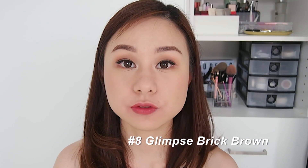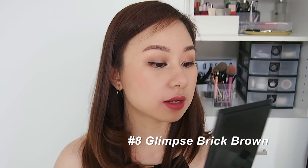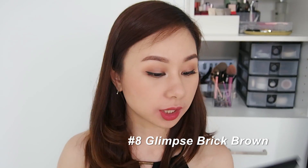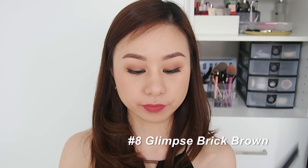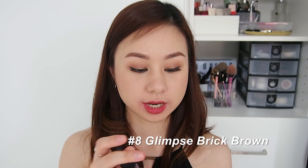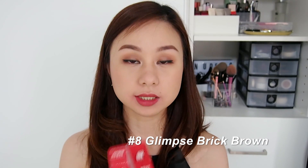For the full-on lip, it looks very much like a terracotta shade — I love it! This is number eight, Glimpse Brick Brown.